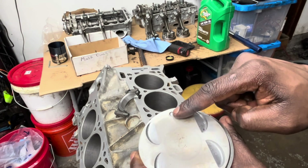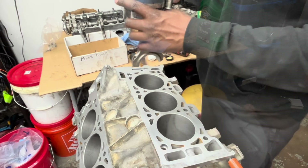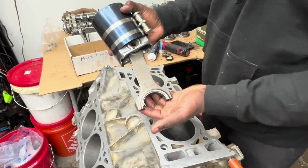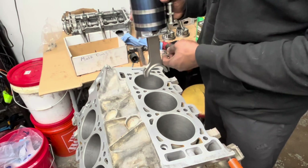These pistons have dots on them — those are meant to point to the front. I wanted to buy one of those ring tools specific to this bore; they seem so much easier. This is just an Amazon one, it was like 10 bucks.